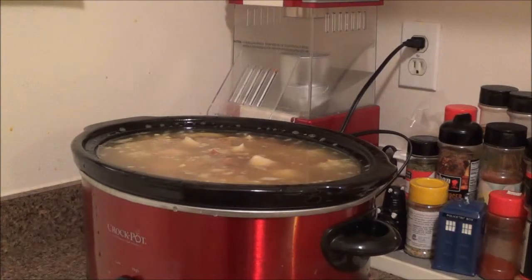Now that the ingredients are mixed together, we will be back in about two to three hours to add the cream and the kale after it's cooked down a little bit. And we're going to see how it looks then.